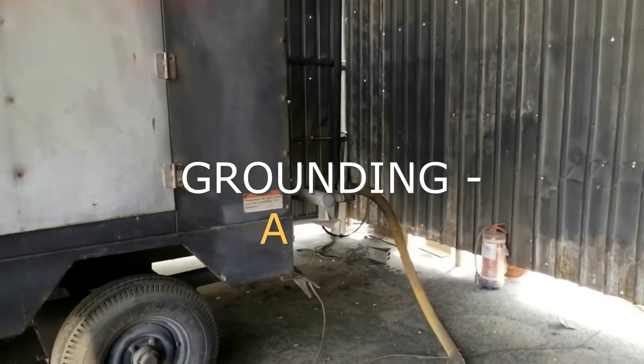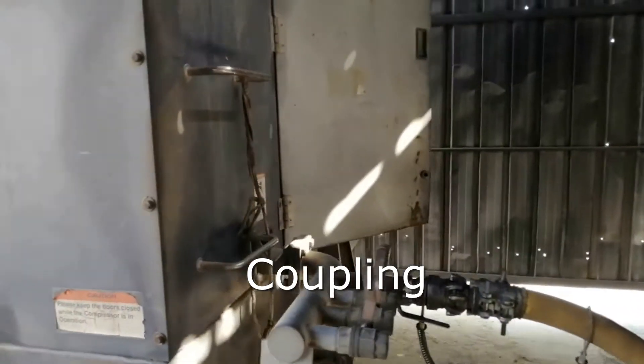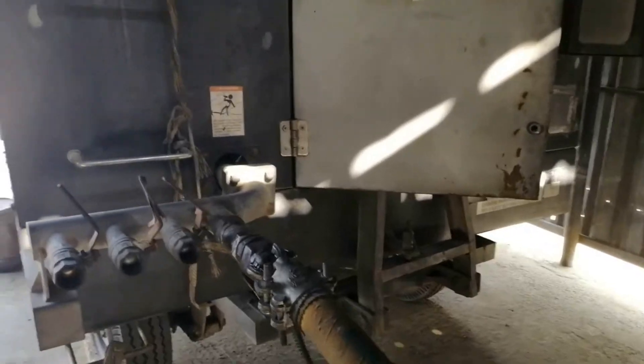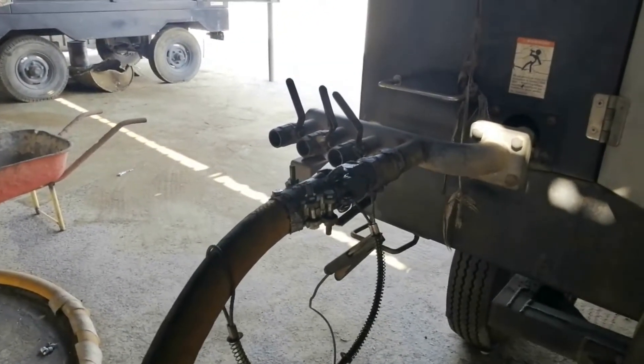Here we are using a compressor with a capacity of 750 CFM. The blast nozzle shall be electrically connected to an external ground in order to prevent static electrical discharges or shock to operating personnel. Grounding wire shall be AWG4 or larger.